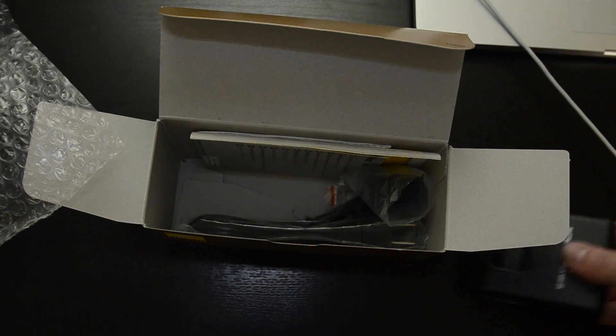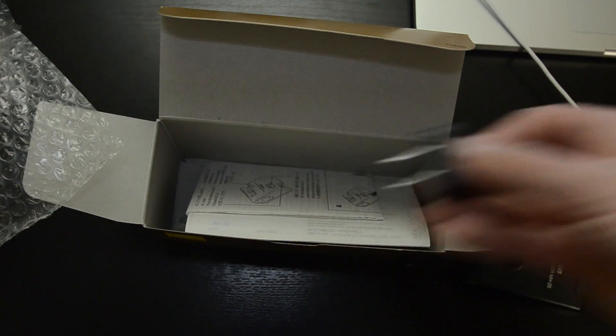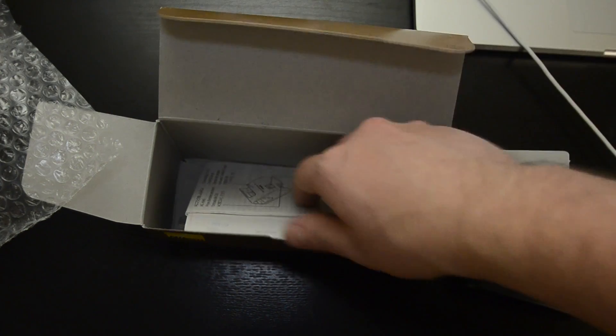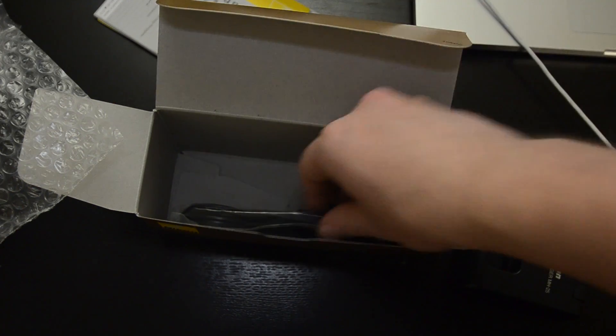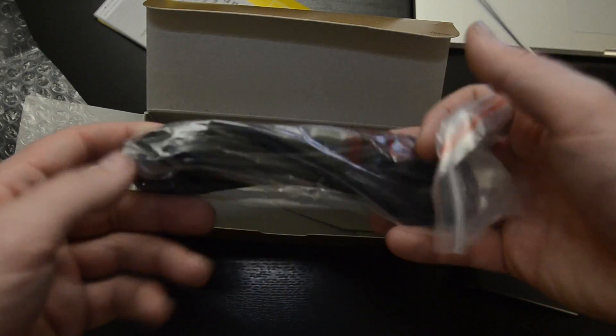There it is — the MH-25 charger. Along with that, we have the US power connector, as you can see there. And in it, we have documentation on probably how to use it and not blow it up. And we have an extension cable, which I still have — so now I have two, I guess.